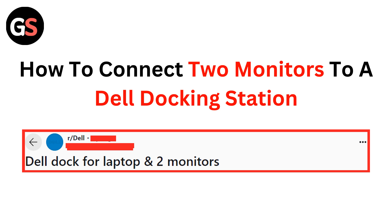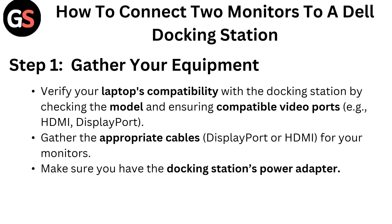Hello everyone! Today in this video we are going to talk about how to connect two monitors to a Dell docking station — Dell dock for laptop and two monitors. How to connect two monitors to a Dell docking station.